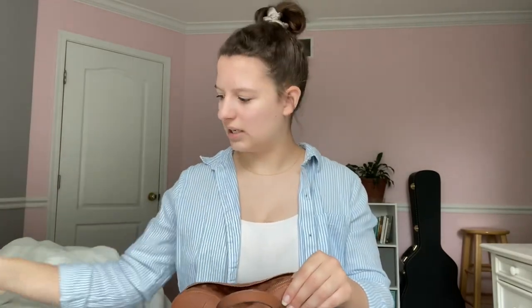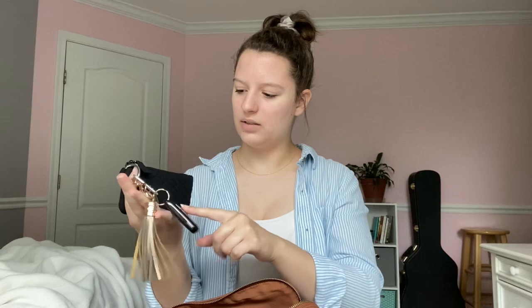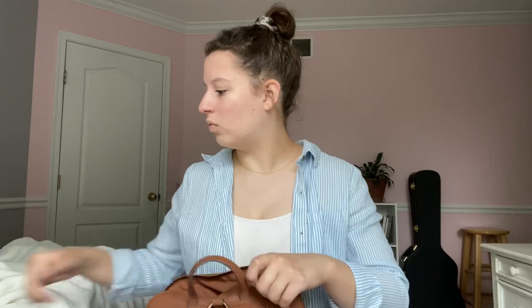I've also got a mask — this is an Athleto mask. Then I've got my driver's license and a card holder with my credit card, my keys, and a whistle just in case. And then there's a little dice game — I babysit and I take this bag whenever I babysit, so if they want to play a game this is a fun little option. That's everything in the main compartment.